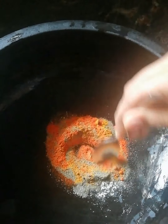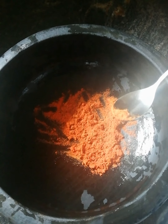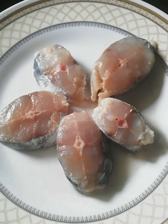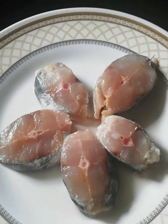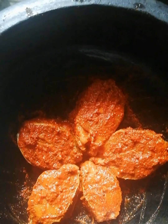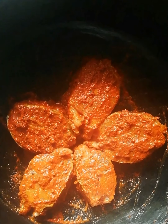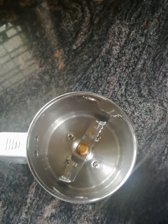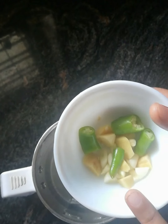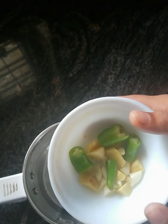3 tsp pepper powder. Now I will mix it and paste it. I will add fish pieces. Let's add and marinate for 15 minutes in the jar. Let's mix it in the jar.